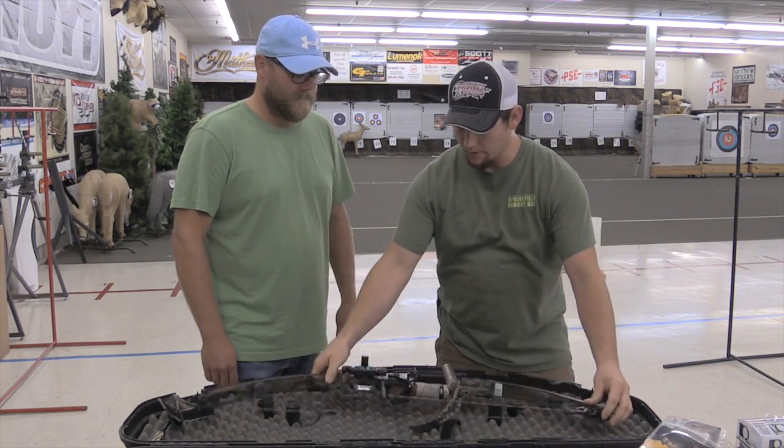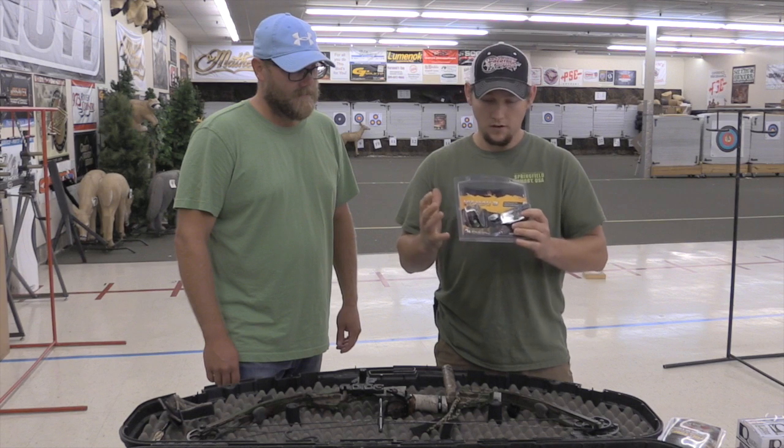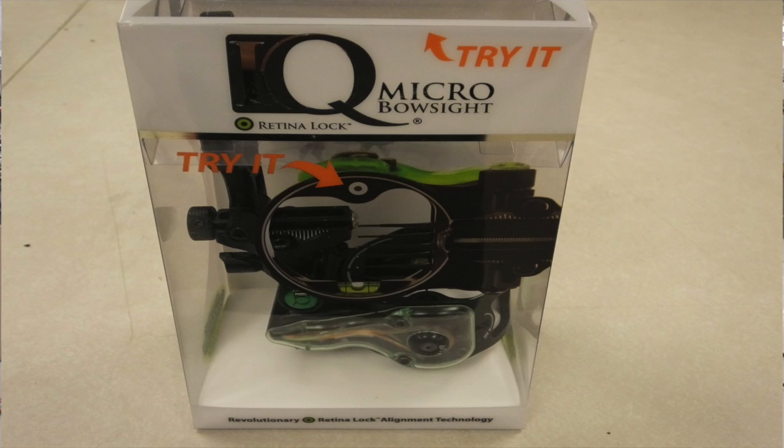Upgrading sights — I've got anything from a $59.99 sight to a $150 sight right here, and anywhere in between. So we can get you set up.